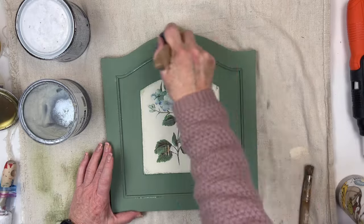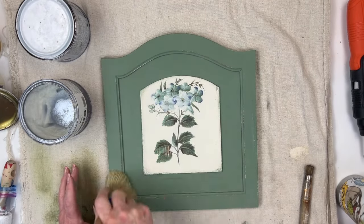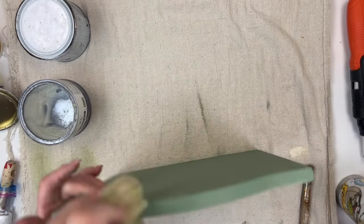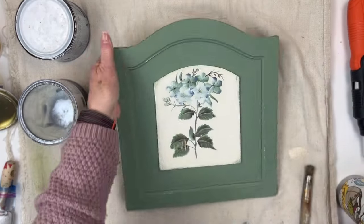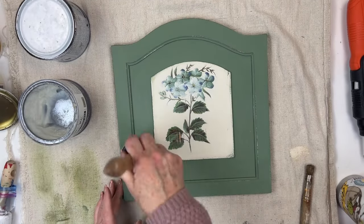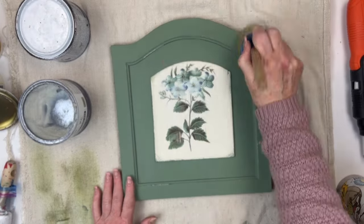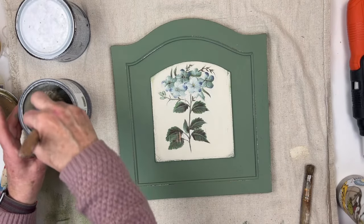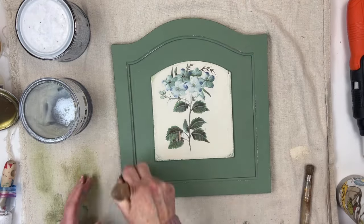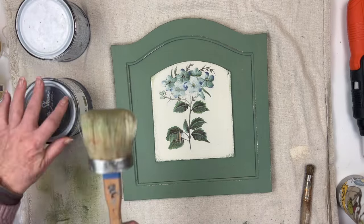Since I used chalk paint, I need to seal it, so I'm going to use Annie Sloan Clear Wax. I want to add some dark wax later, so I'm using the clear wax first. Many years ago I took classes on applying chalk paint, and she said the one thing all newbies do is over-apply the clear wax — I always try to remember that.